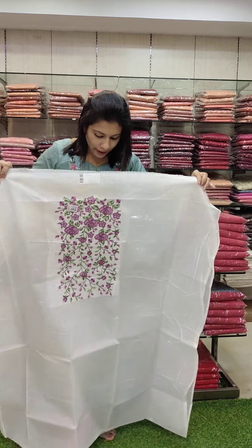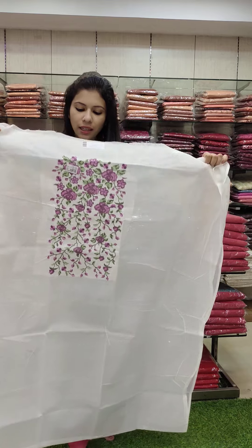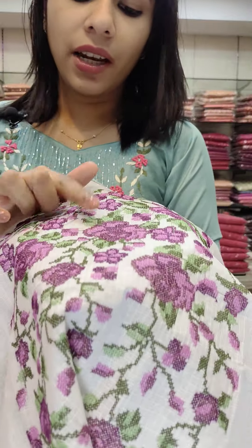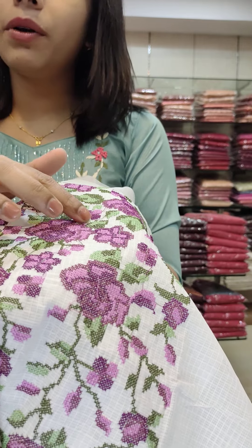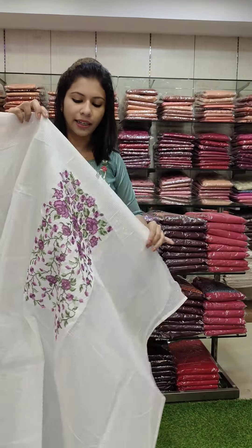The first one is Cotta Fabric. It's a maxi length, white base, contrast combination. It's a lilac and a lavender pink combo. It's a cross-stitch with a rose flower. It's a green light-dark combo.